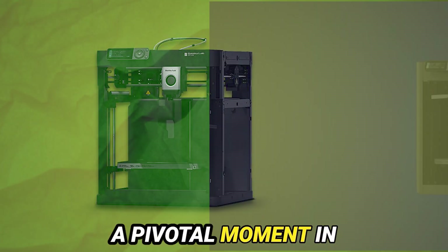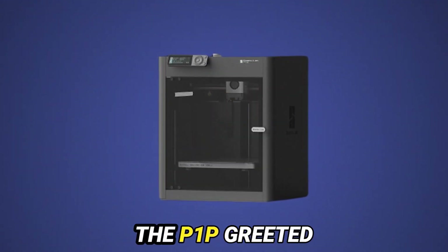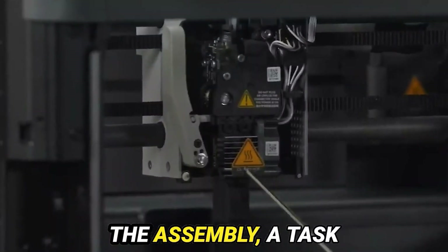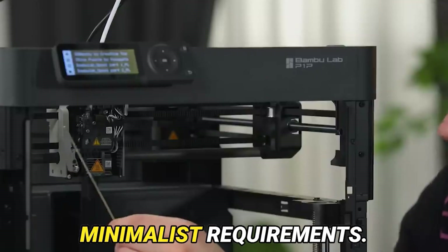The initial encounter, a pivotal moment in any dalliance with new technology, did not disappoint. The P1P greeted me with an aura of sophistication, its sleek exterior and robust construction commanding attention. The assembly, a task often fraught with frustration, was a mere trifle thanks to its minimalist requirements.